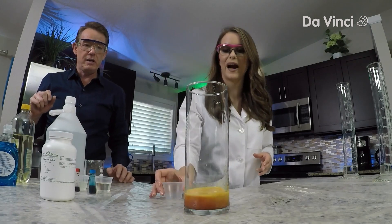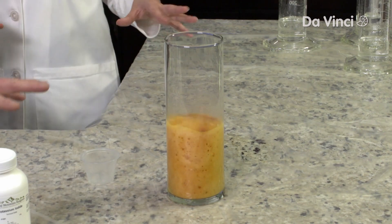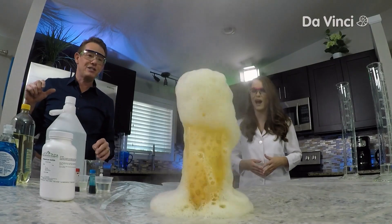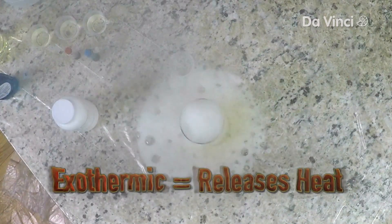Look at that! Oh wow, that's good. Definitely foamy — there is that foaming action. Look at that, awesome! And look at the heat coming off of that as well. It's exothermic — it is exothermic.